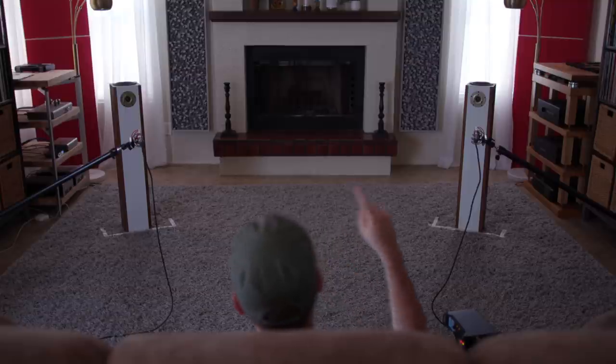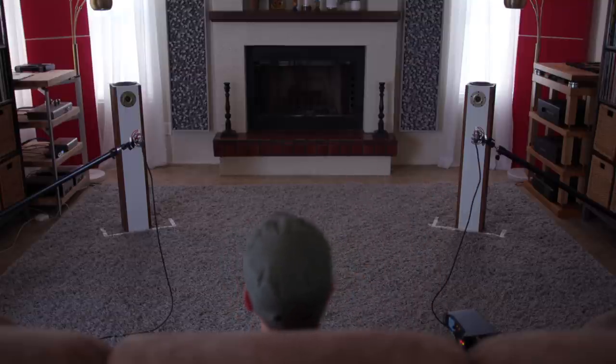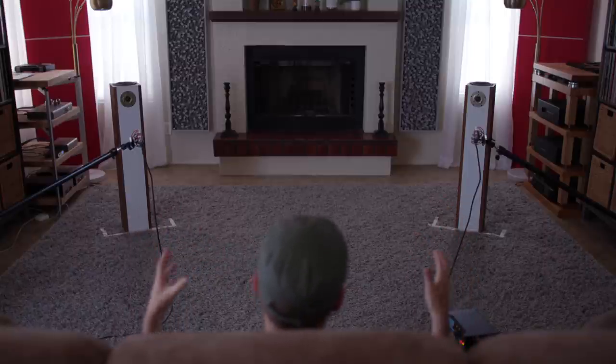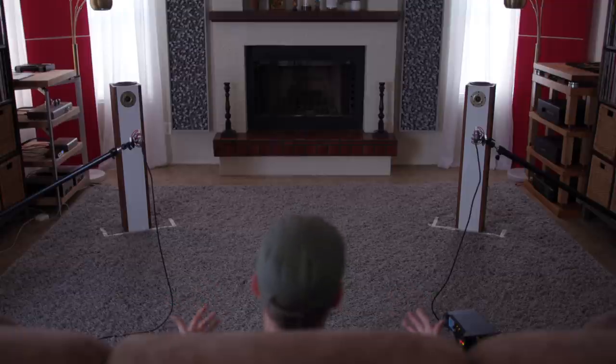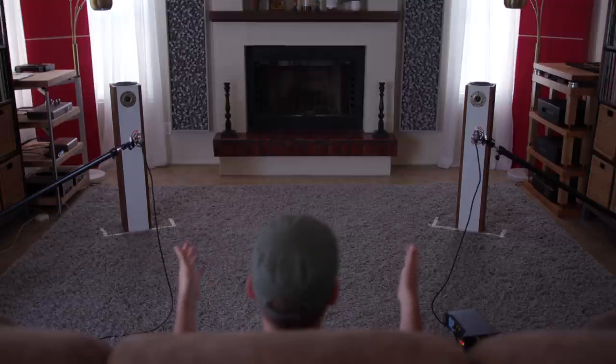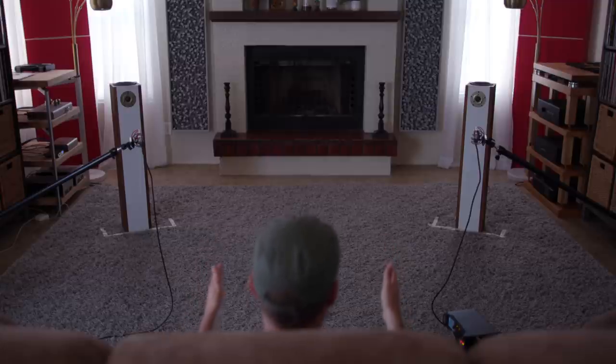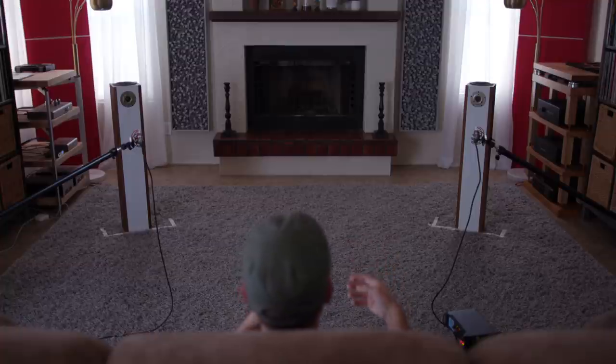That reverb trail - you hear it. We're talking about things within the time domain that give you an idea of how big the room was that these acoustics were playing in. You can easily hear that with the AVOs. It sounds the same as if we had a traditional design speaker in front of us - playing by the rule books, doing things the right way. What we end up with is clarity where there needs to be clarity.